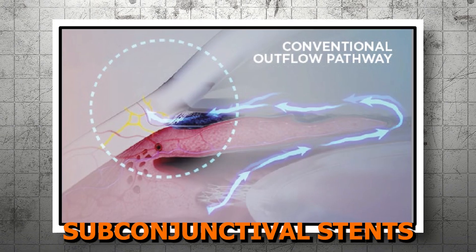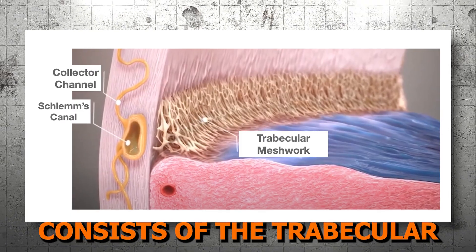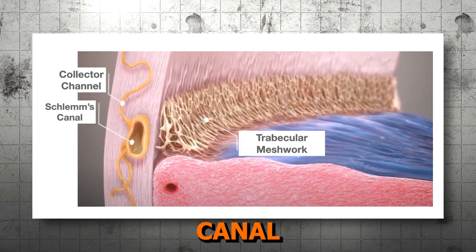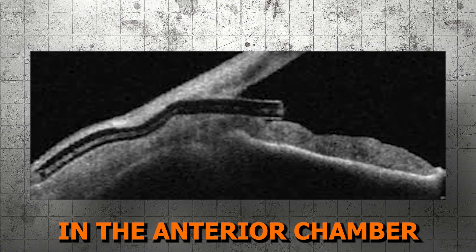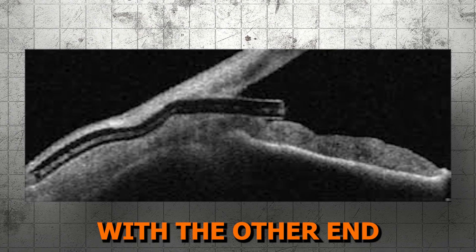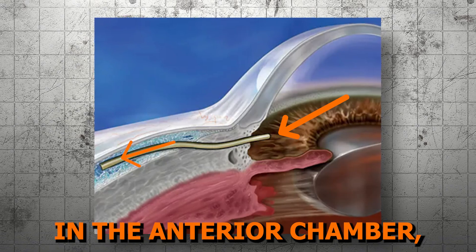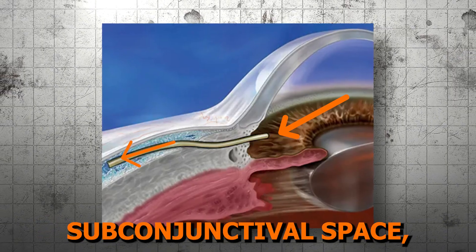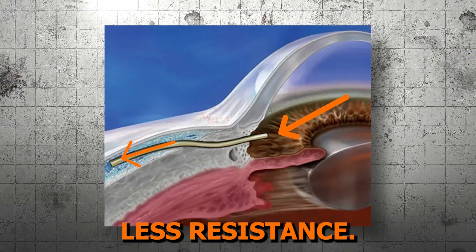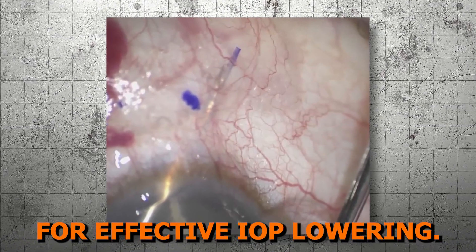Lesson two: mechanism of action. The outflow pathway created with subconjunctival stents bypasses the conventional outflow system, which consists of the trabecular meshwork, Schlemm's canal, and the collector channels. The subconjunctival stent placement sits with one tip of the stent in the anterior chamber, tunneled through the sclera, with the other end situated in the subconjunctival space. This position allows aqueous humor in the anterior chamber, which is in an area of higher resistance, to flow through the hollow stent to the subconjunctival space where there is less resistance. The aqueous then gets reabsorbed by the surrounding tissues, allowing for effective IOP lowering.